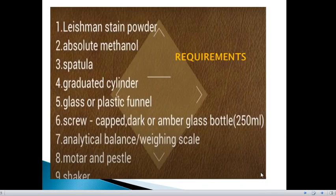The requirements for the preparation of this stain are: Leishman stain powder that you can get commercially, absolute methanol, spatula, graduated cylinder, glass or plastic funnel, screw-capped dark or amber glass bottle, analytical balance or weighing scale, and a mortar and pestle or shaker. We use dark or amber glass bottles to prevent contamination by sunlight, as exposure to sunlight will change the quality of the stain.